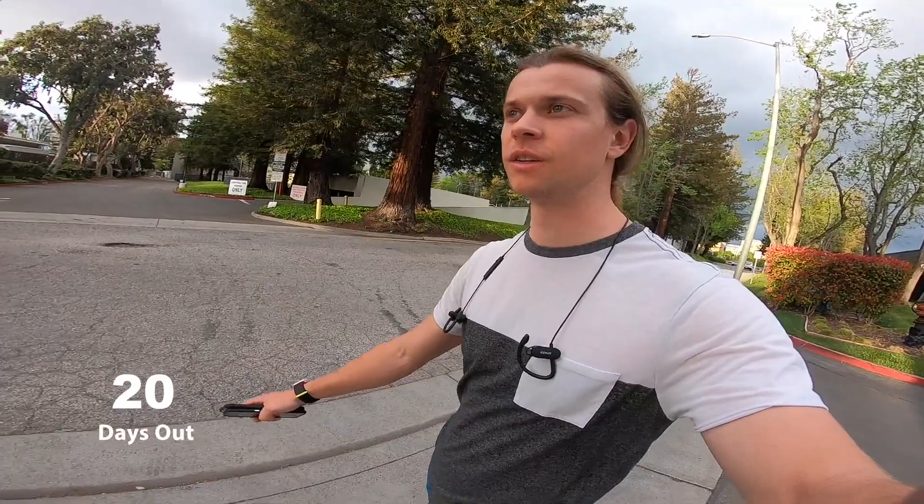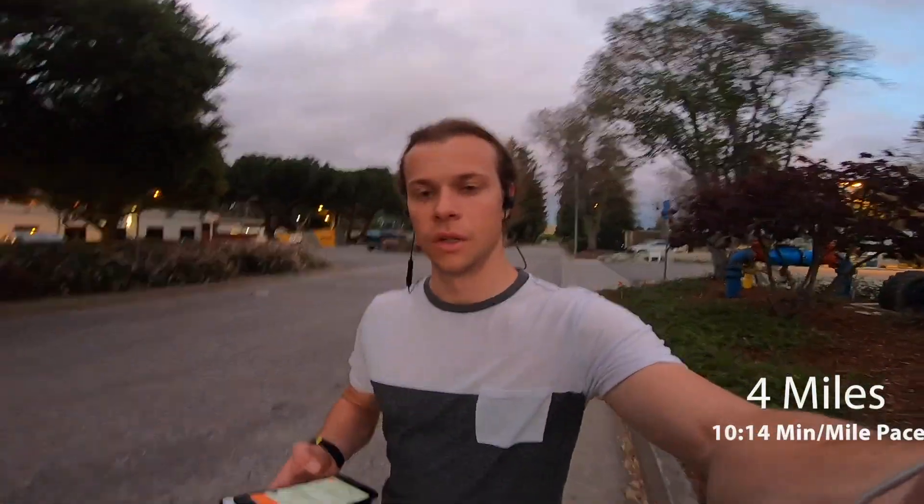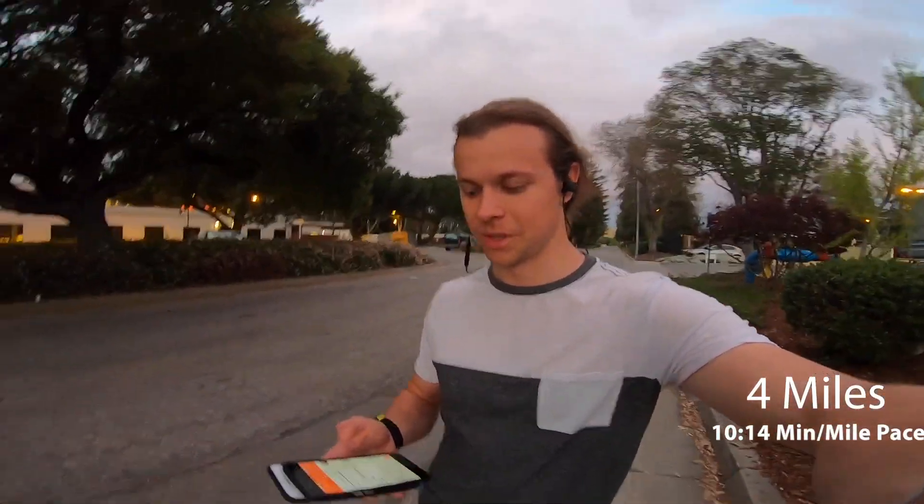Just finished running three miles — took me 27 minutes and 35 seconds. Calves are still really sore but hopefully it gets better. This is 20 days out, about to do a four-mile run. Calves were really sore and it was only a mile in. I just finished four miles in 40 minutes and 54 seconds — by far my slowest pace. My calves were super sore and my knees started hurting a bit in the middle.